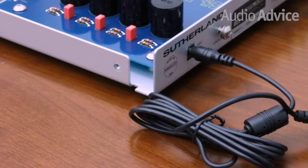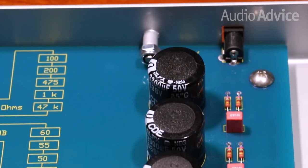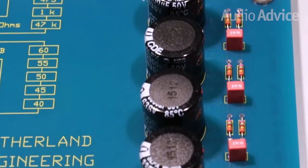To minimize noise, the KC Vibe utilizes an outboard power supply. All of the power supply's parts are completely isolated from the critical phono stage section. While all of these details may seem like small things, the fact is that in addition to amplifying the signal from your turntable, lowering the noise floor is one of the most important things you can get from a phono stage.